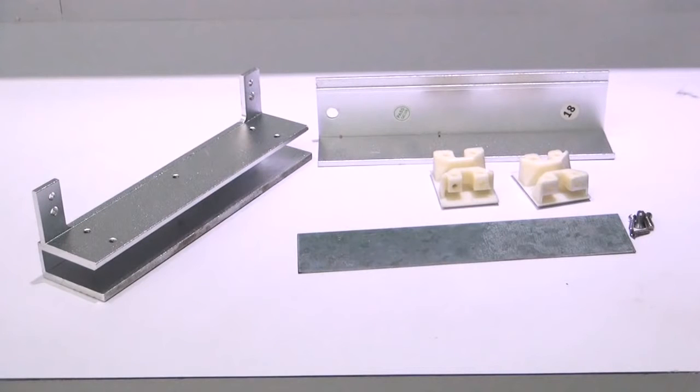The usual thickness of framed glass doors is 8mm or 10mm thick, while frameless glass doors are 12mm thick. The glass door clamp consists of three sizes.